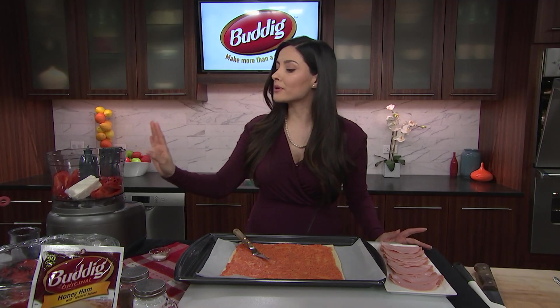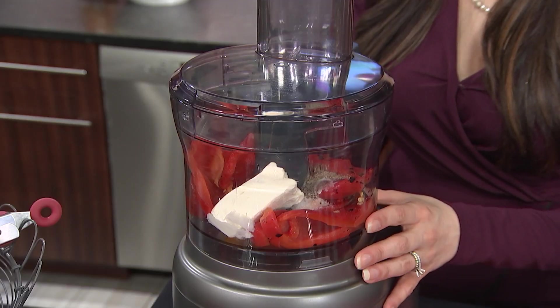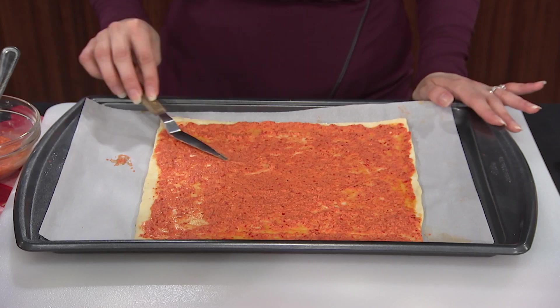Now we add the red bell peppers into the food processor along with the cream cheese, salt, and pepper, and pulse until smooth. Lay out the puff pastry and spread half the bell pepper mixture over it.